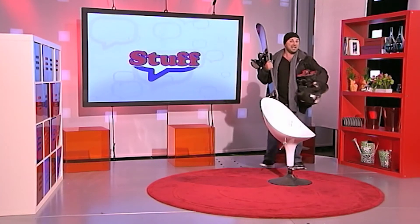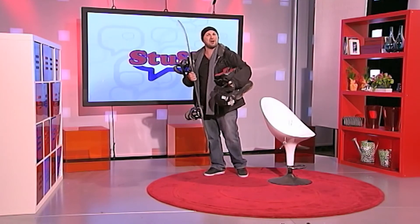That's me — I'm off to the slopes. We'll see you next time here on Stuff.